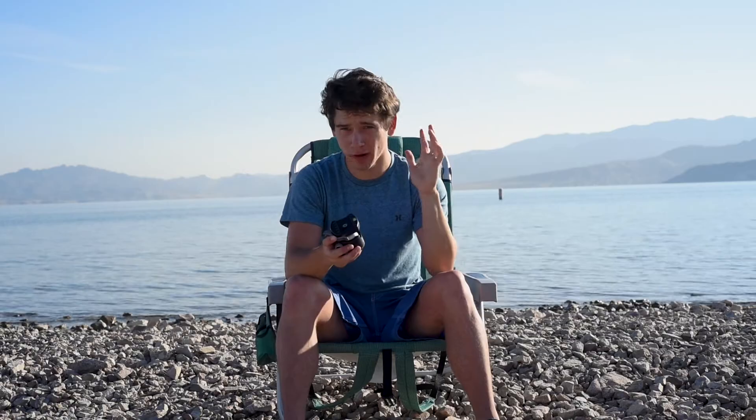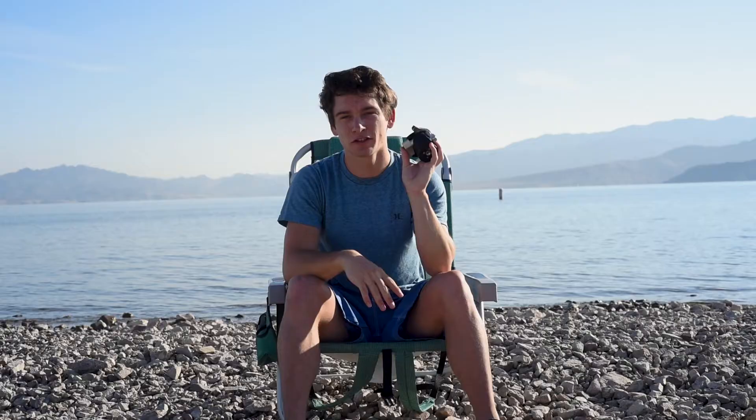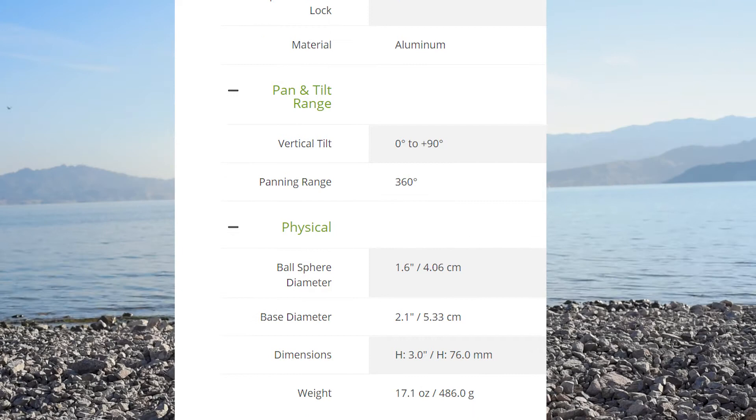There is a bigger brother, the BH55, and then a little brother, the BH30. This one's kind of the middle one. I'll put the specs and features in the description. This one's the perfect size for me and for most DSLR users. The only time I'd recommend going to the BH55 is if you're shooting wildlife with big zoom lenses — that will handle the weight better. But this handles heavy wide-angle lenses like a champ. It's made extremely well, so let's explore some of the features.